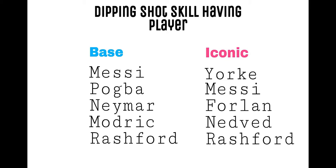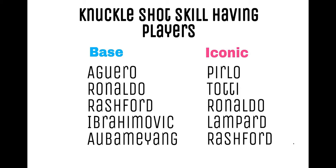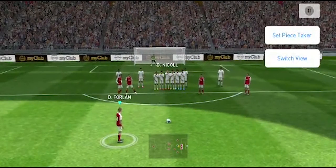Players with dipping shot skill include: Base — Messi, Pogba, Neymar, Modric, Rashford, etc. Iconic — Messi, Forlan, Nedved, Rashford, etc. Players with knuckle shot skill include: Base — Agüero, Ronaldo, Rashford, Ibrahimović, Obafemi Young, etc. Iconic — Pirlo, Totti, Ronaldo, Lampard, Rashford, etc.